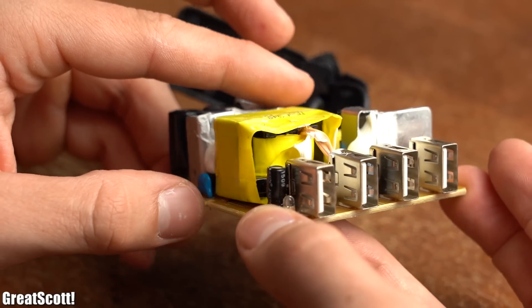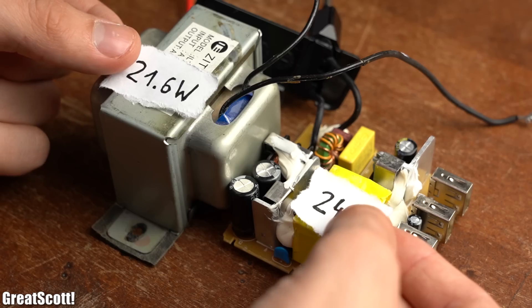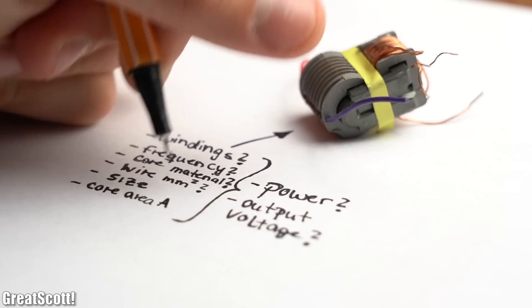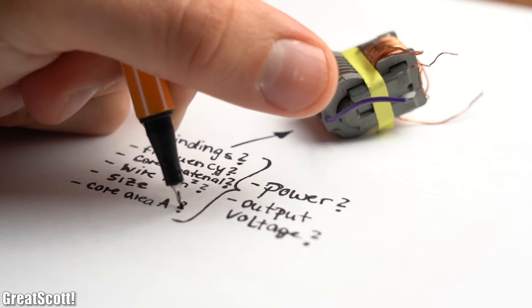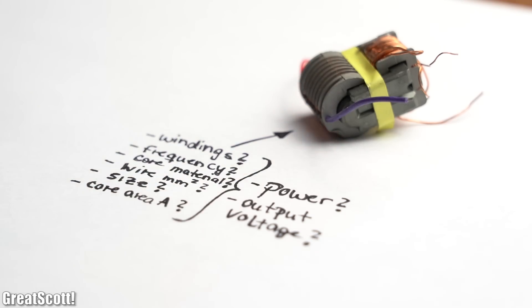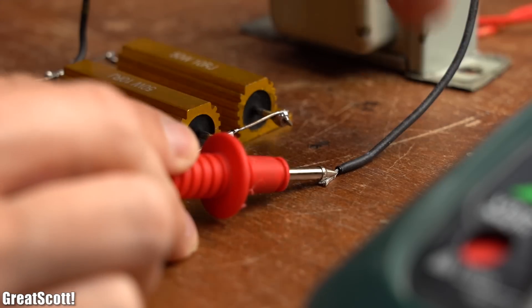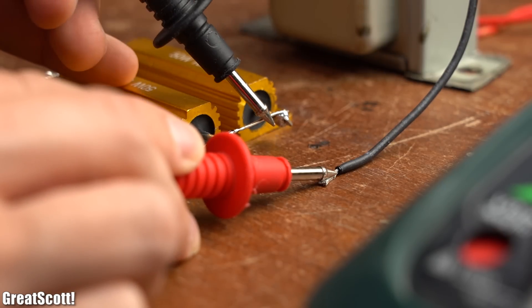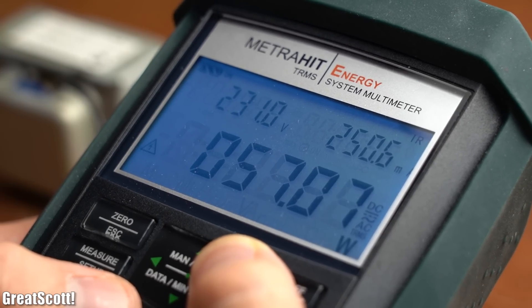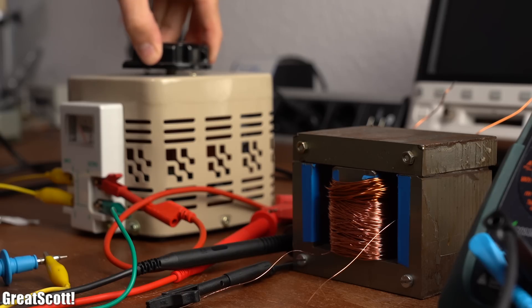But why are some transformers smaller than others, even though they are used to output more power? And what specifications does a transformer design need to come with to achieve which output voltage and power? In this video I will be conducting a couple of tests in order to not only explain how a transformer works, but also to answer the question whether it is easy to create one on your own.